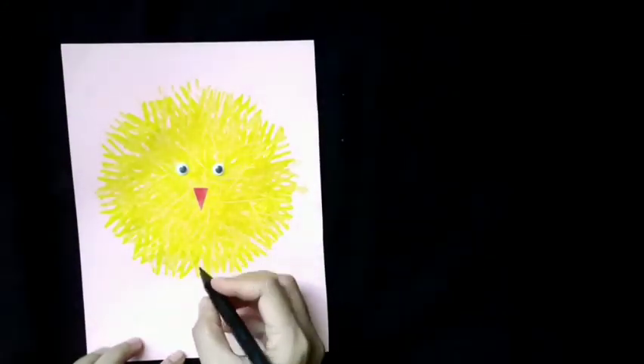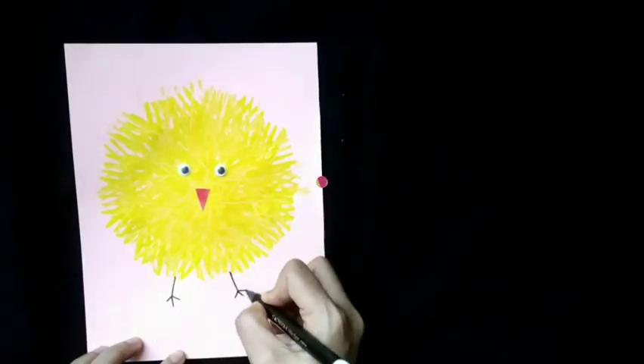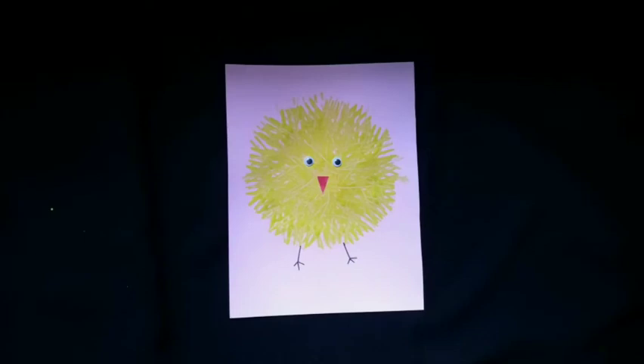Draw the legs by using marker. Ta-da! Now we have a little cheek painting on our paper.